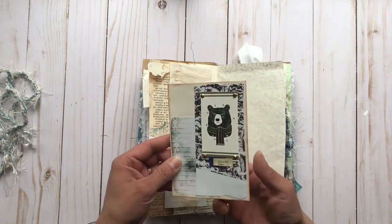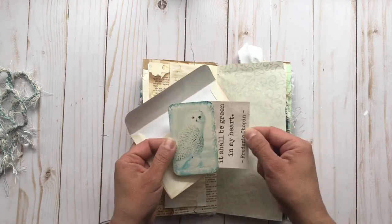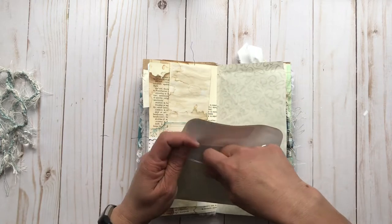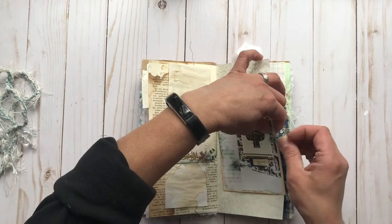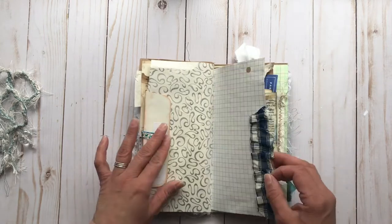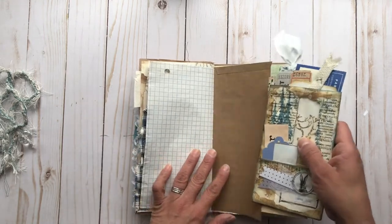And here we have another paper clip with some pretty dangles on it. And this is an envelope — inside are just a couple of extras, one from Artie Mays and one from Mrs. Cogs Crafts. I'll have to link down below. And some more pretty ruffled plaid fabric, and this fun envelope here.